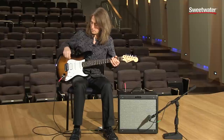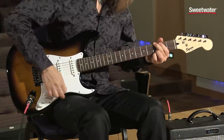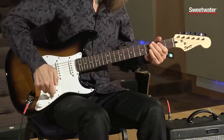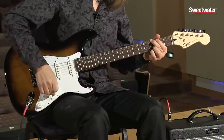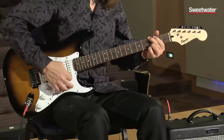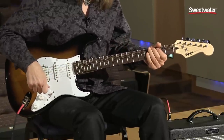So that's how the switching works. Basically you have this pickup in this position. Then these two in this position. Then the middle. Then these two. And finally the front pickup. And they all definitely have their own unique sound.